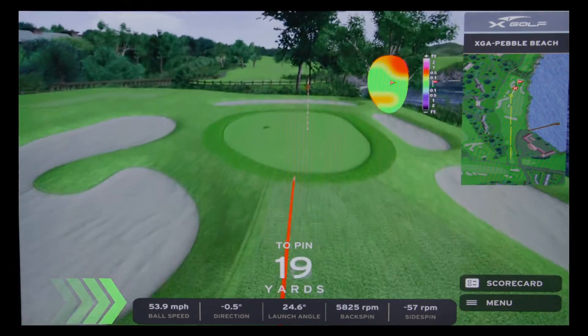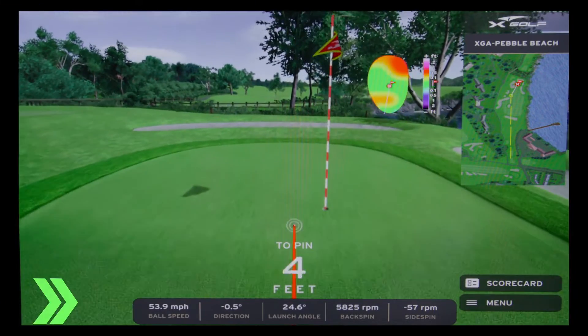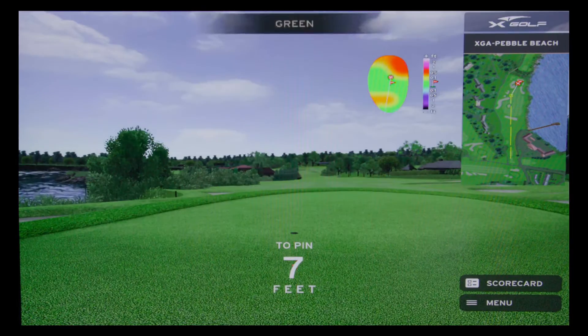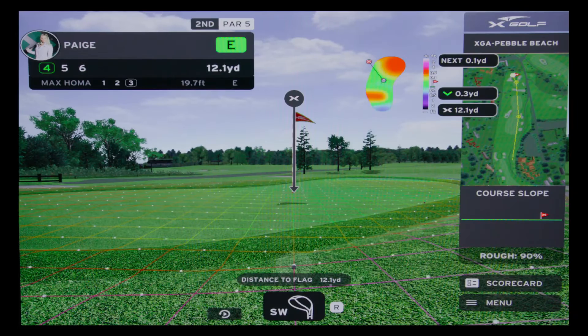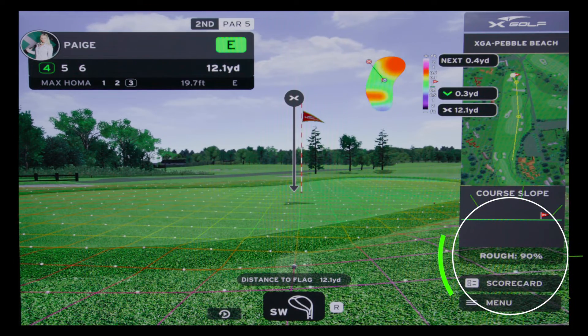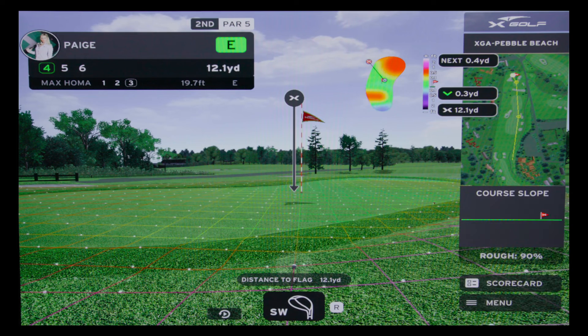In the middle, you'll notice this box that gives you more information about your gameplay. On the fairway, your speed and spin will always be at 100%. When you land in the rough, it will say 90%, meaning it's taking 10% off your shot. So if you hit the ball 100 yards from the rough, the ball will only go about 90 yards.